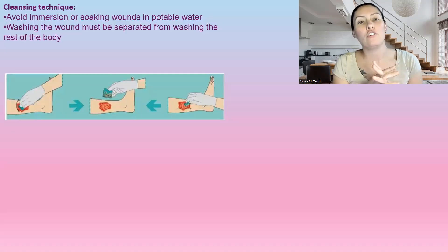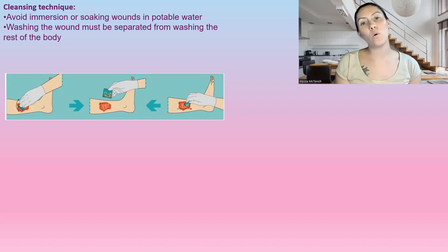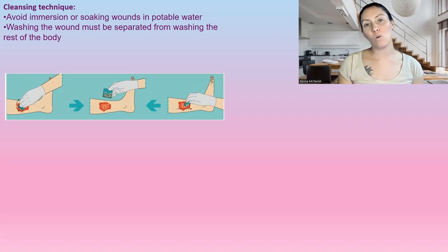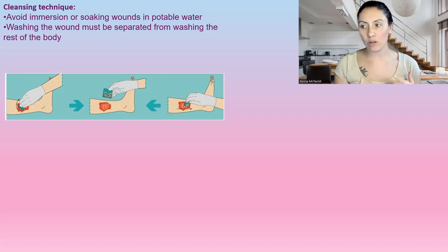When it comes to cleansing technique, you want to avoid submerging and soaking your wound in potable water, because it's not sterile water. It's perfectly fine to use, but we're not going to soak it. Washing your body must be separate from washing your wound — you don't want that dirty water just flowing over top.